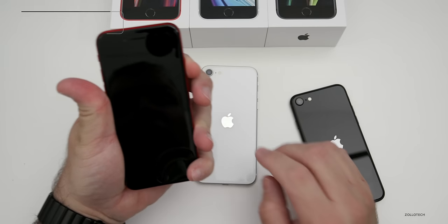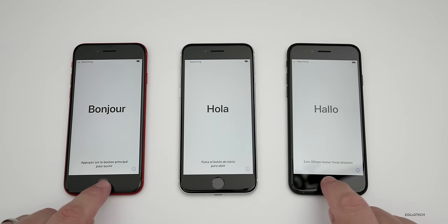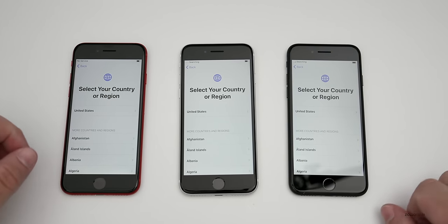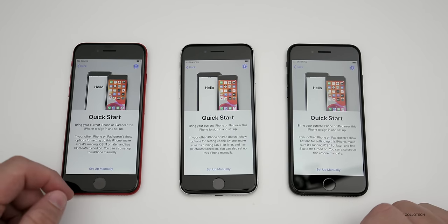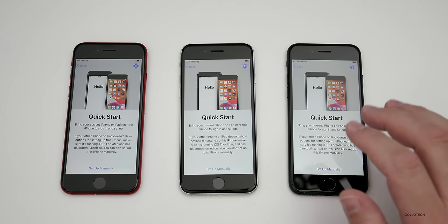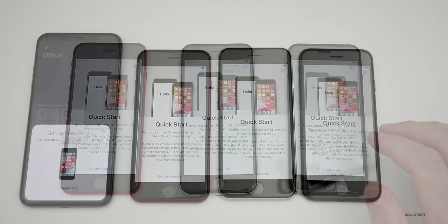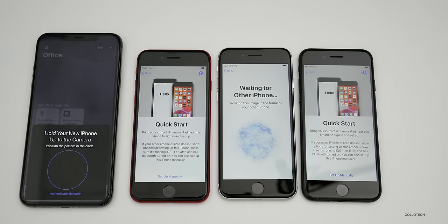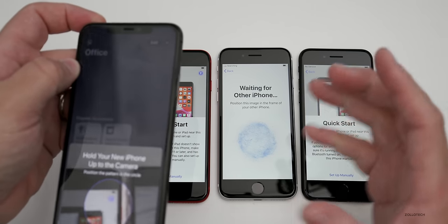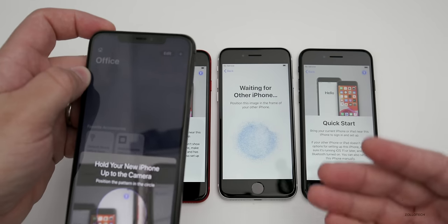Now let's turn on all the phones and get them set up. Press home to open, select your language, select the region, and you can bring a phone next to it to set it up more quickly using Quick Start. I have other videos showing exactly how to do that, but it's a pretty simple process. You just use the camera to scan a QR-type code and it syncs all the information over and moves your account.